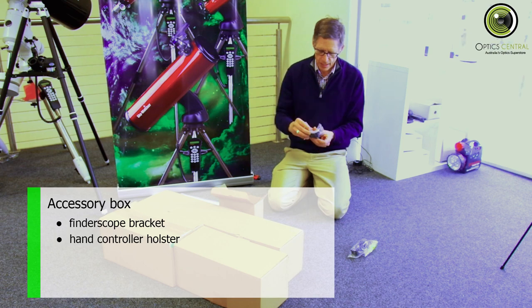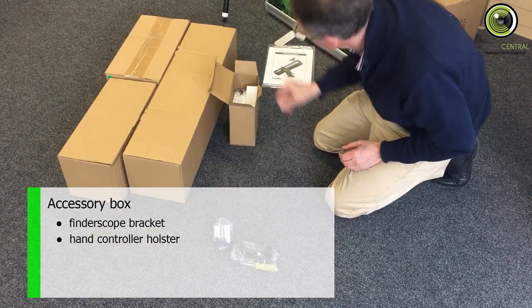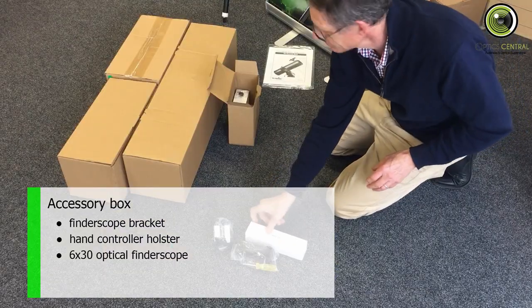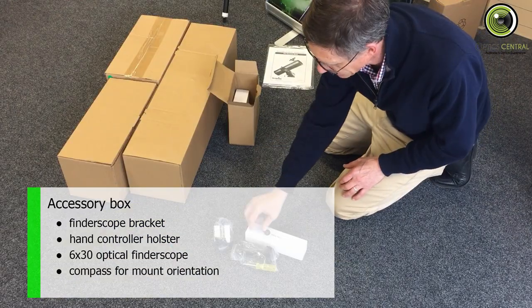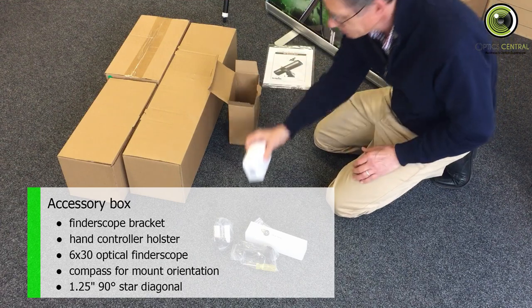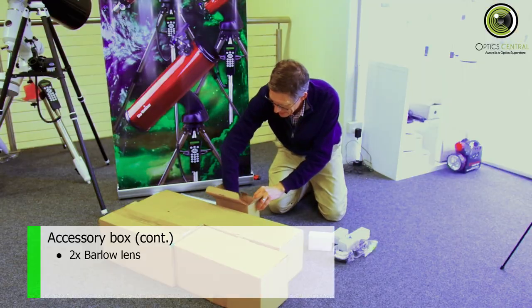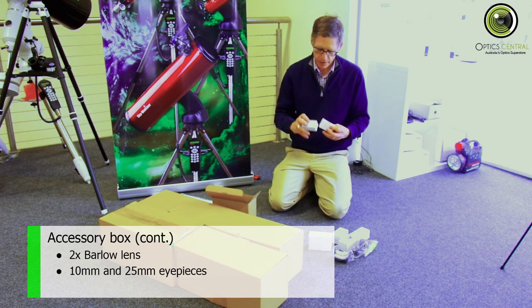This is a little holster that holds the hand box onto the leg of the telescope. Finderscope. A small compass for the top of the leg. This is the diagonal. Two times Barlow. And the two eyepieces — a 10mm and a 25mm.